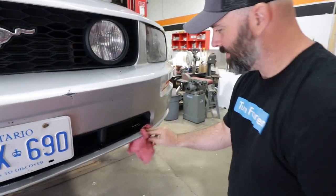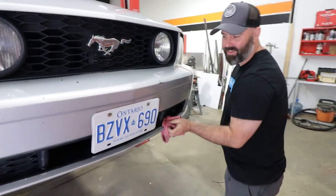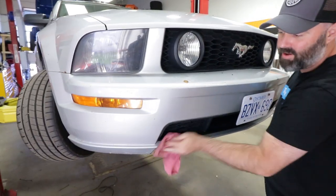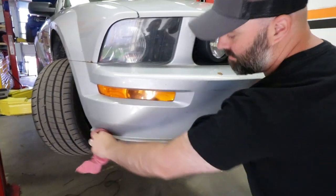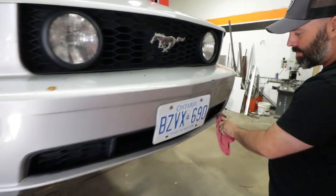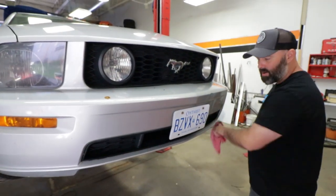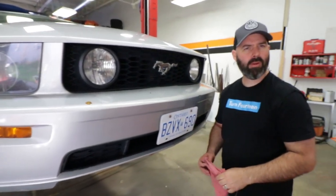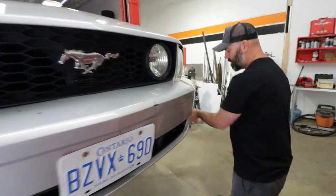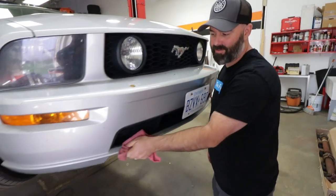Shining it up - gotta get all the bugs, grease, and roadkill off it, because there'll be some 3M adhesive tape going on this center part attaching that sexy front lip from American Muscle. I think it's called the MMR lip - that was the style. We paid full price for it, so we don't need to make a big deal out of it.